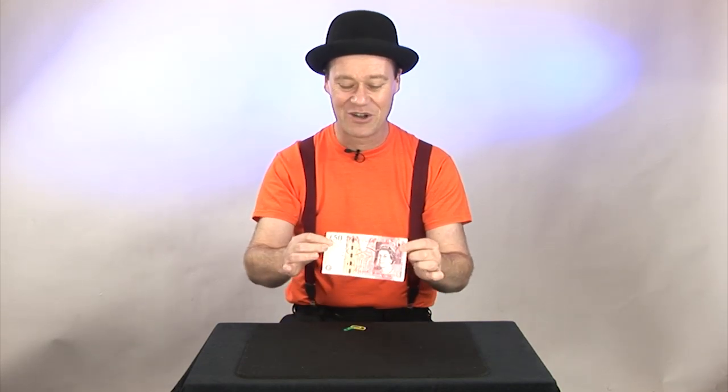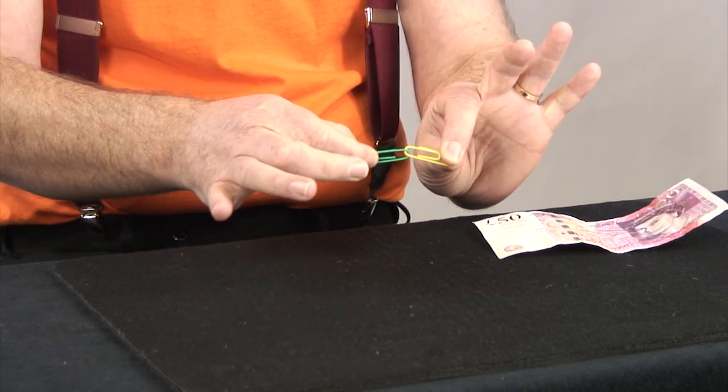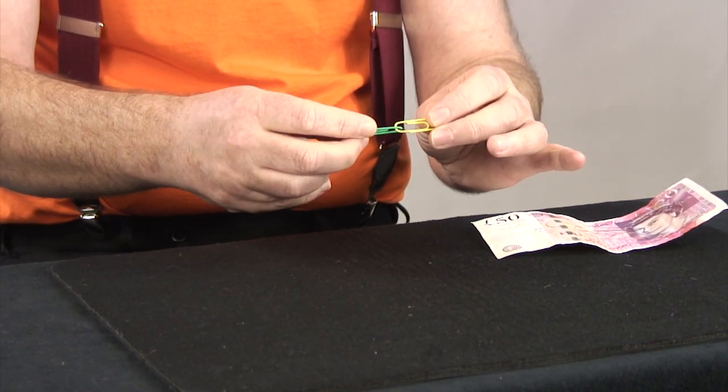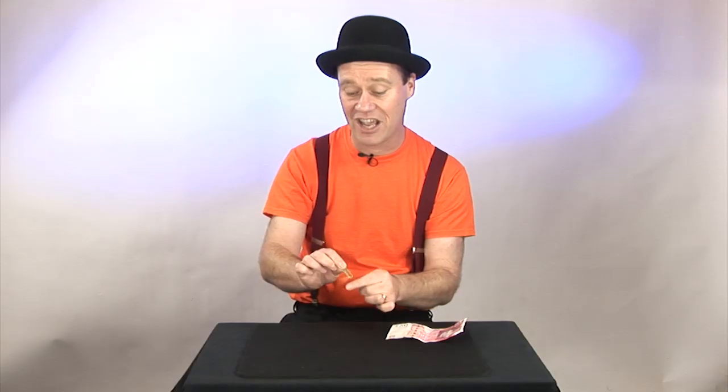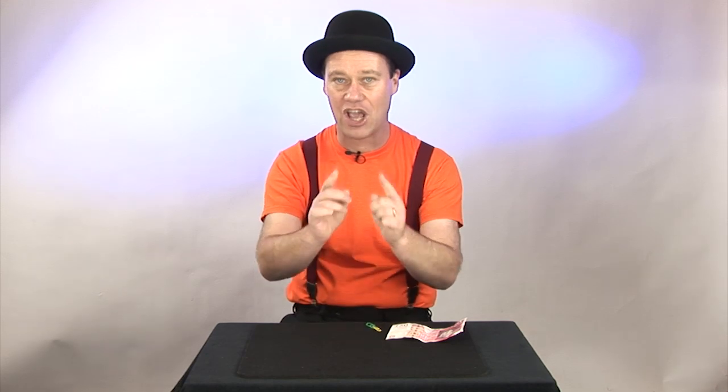The best part is not only do they jump, they actually link together in mid-air. It's like doing a trapeze — only they do magic in the air. Linking paperclips. Best part — you can do it. Stay tuned for the secret.